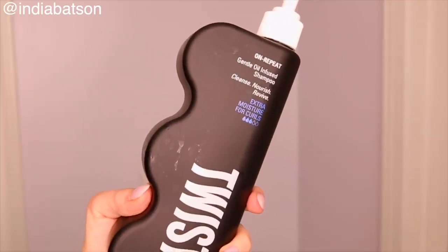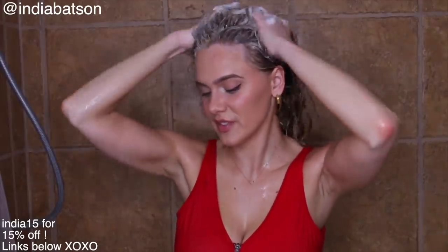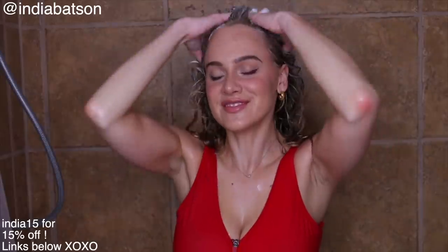I like to leave it on for at least 30 minutes, and then we are jumping in with the Twist On Repeat Gentle Oil-Infused Shampoo. Twist has three different lines based off of moisture levels. I'm currently using the medium moisture level line. I love this shampoo — it is very nourishing to the scalp while still sudsing up and giving you a really quality clean. To me it's kind of like the best of both worlds for shampoos.